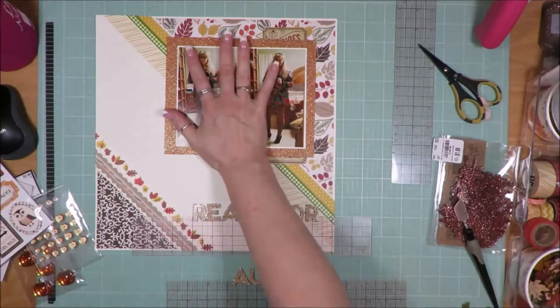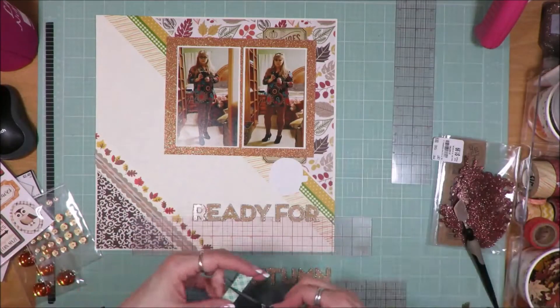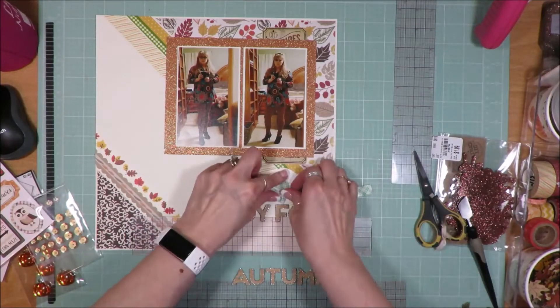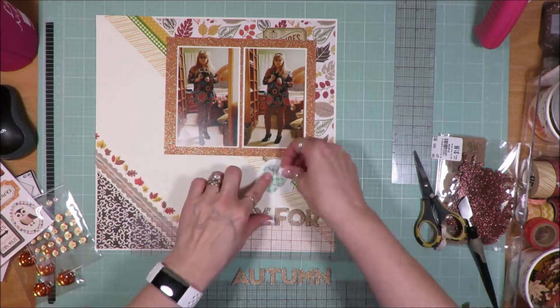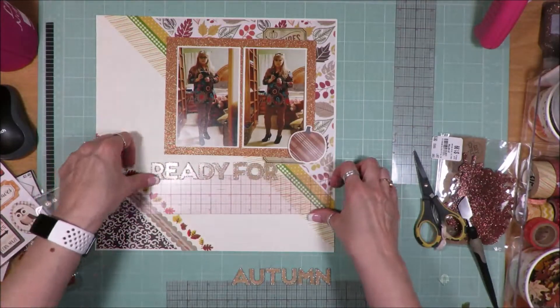There you see I took that sticker that said Hay Rides and Pies or something, and I just wanted a little bit of it to show. So I cut it apart and put that little piece at the bottom and then the bigger piece at the top. I pulled a sticker from one of the sticker sheets — it's that beautiful rusty gold and cream color pumpkin, and I just set it there.